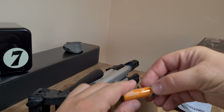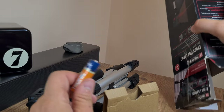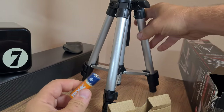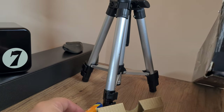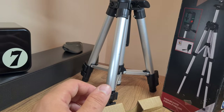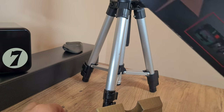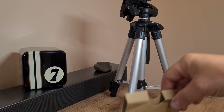Nice surprise — there should be a couple of batteries but there's only one, so somebody apparently took the other one since this laser tool was previously opened. No matter, I have rechargeable units, so that's not a problem. Let me just go and get them.